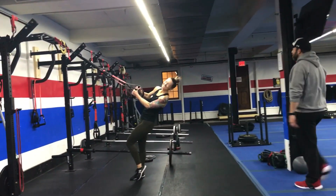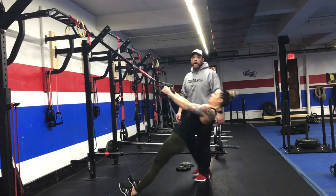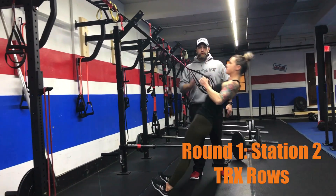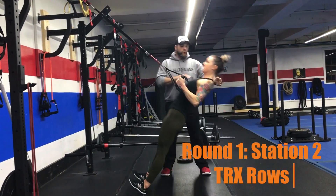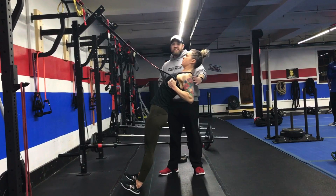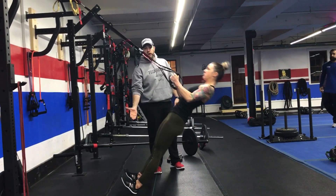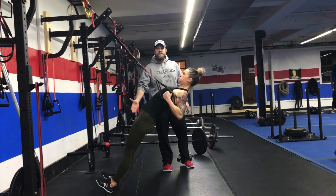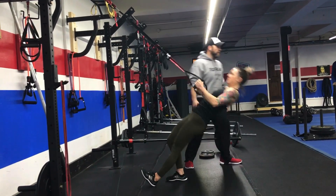From there, we're coming up to our suspension trainers where Coach KK is demonstrating our rows. Tuck those ribs, squeeze those glutes — we're in a moving plank position, pulling yourself up by squeezing those shoulder blades, keeping those shoulders down and away from the ears. Notice how she's on her heels with her toes pulled up so she can pivot. To make it heavier, step further in; to make it lighter, put one foot back or step back with both feet.